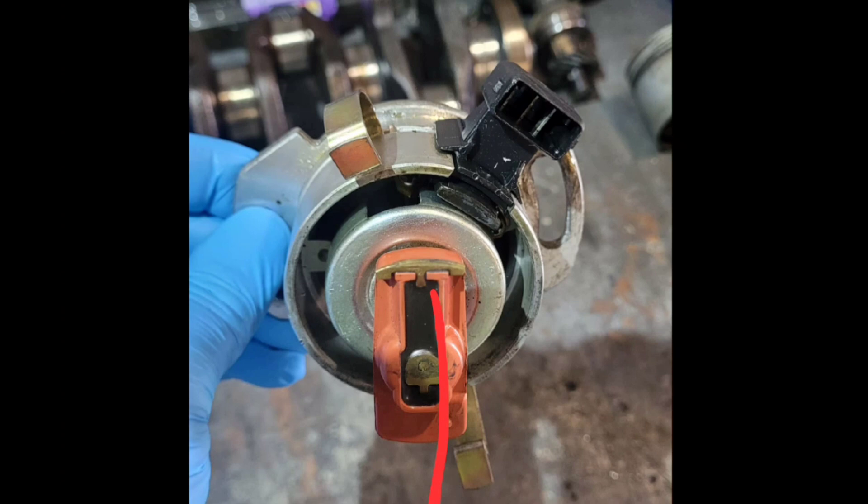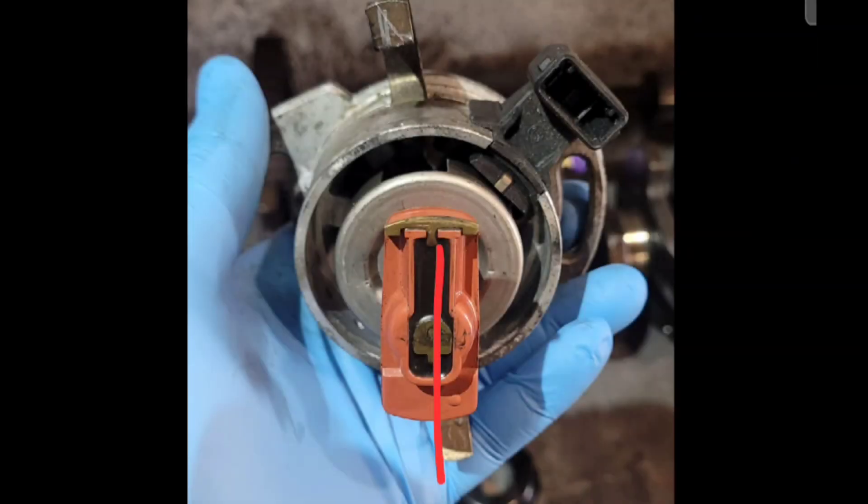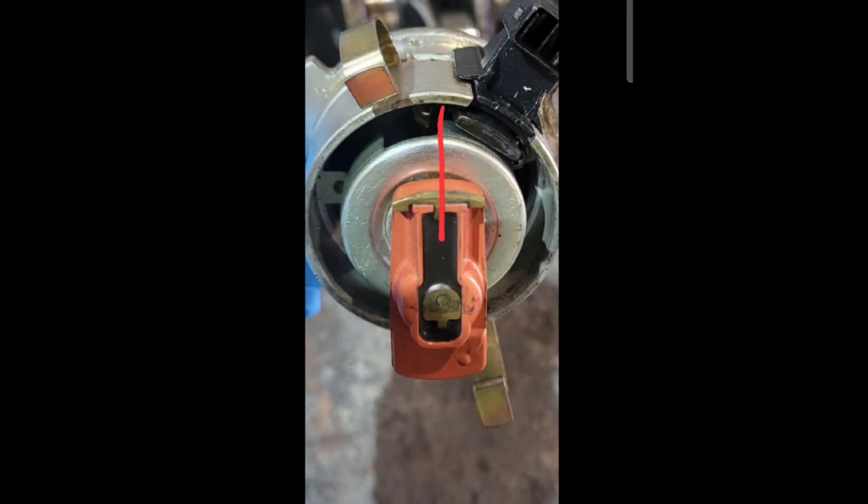Here's the aftermarket one with the rotor arm on it. The center of the rotor arm points to the break point — what we call a trigger window. These are very important points for the ignition to work correctly as designed. Now looking at a normal stock 16 valve one with the same rotor arm, you can see there's a 3 or 4mm gap from the center of the distributor to that window opening. That's not right, so let's measure them.